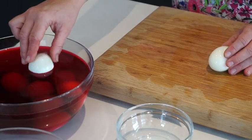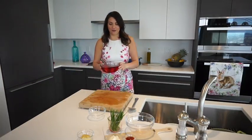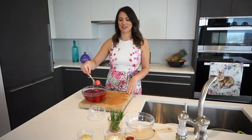The eggs are going into the beet juice and will go into the fridge for about two to three hours so that all that beet juice infuses into the egg whites. After resting for about three hours, you'll see they've transformed to this beautiful pink fuchsia color.